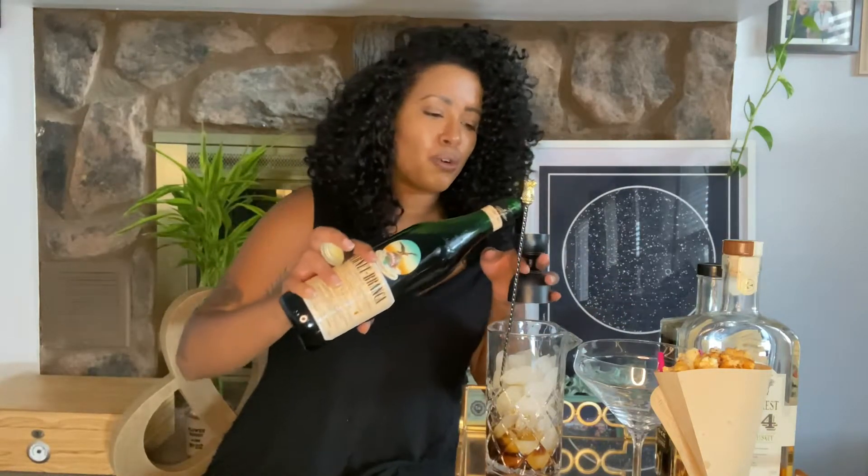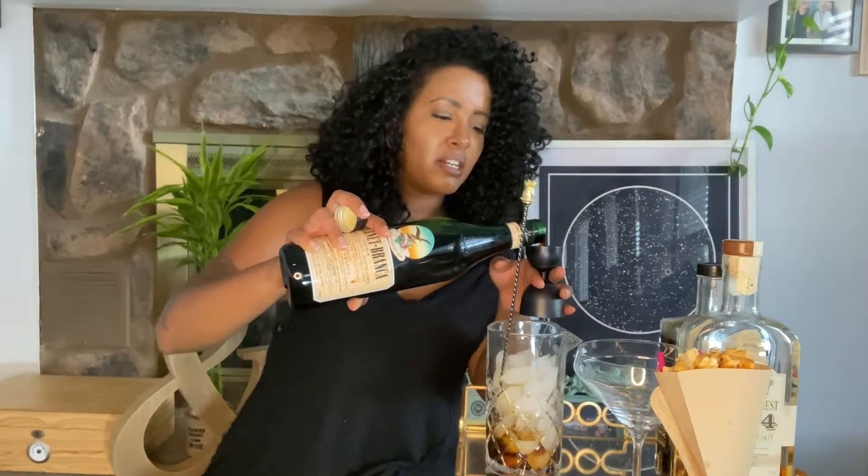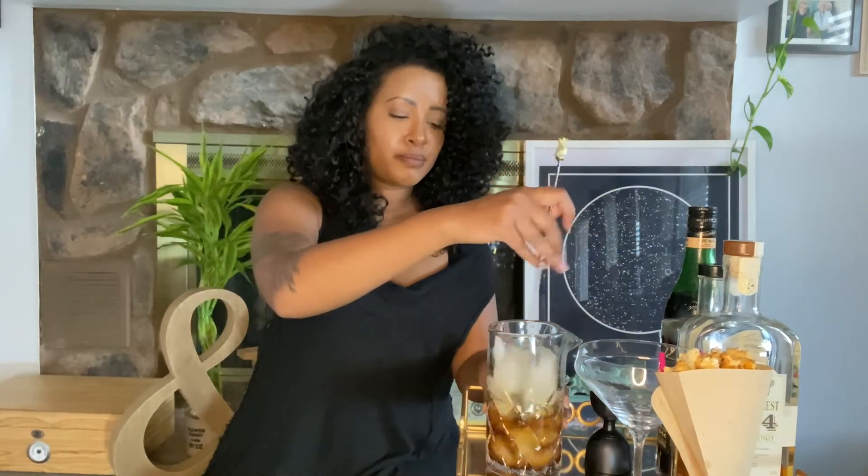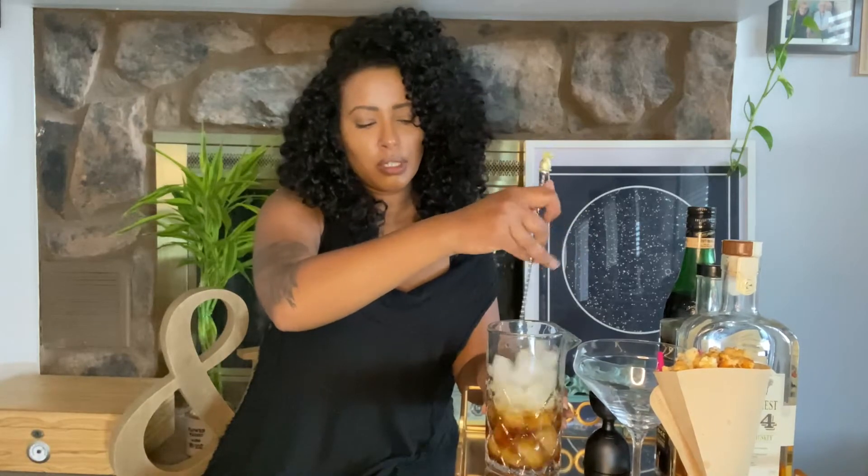Next is going to be Fernet Branca. We're only going to do about a quarter ounce of this. Fernet Branca is a digestif and it's quite honestly a fan favorite when it comes to the bartending community. Go ahead and give it a little stir — maybe about 30 seconds or so.